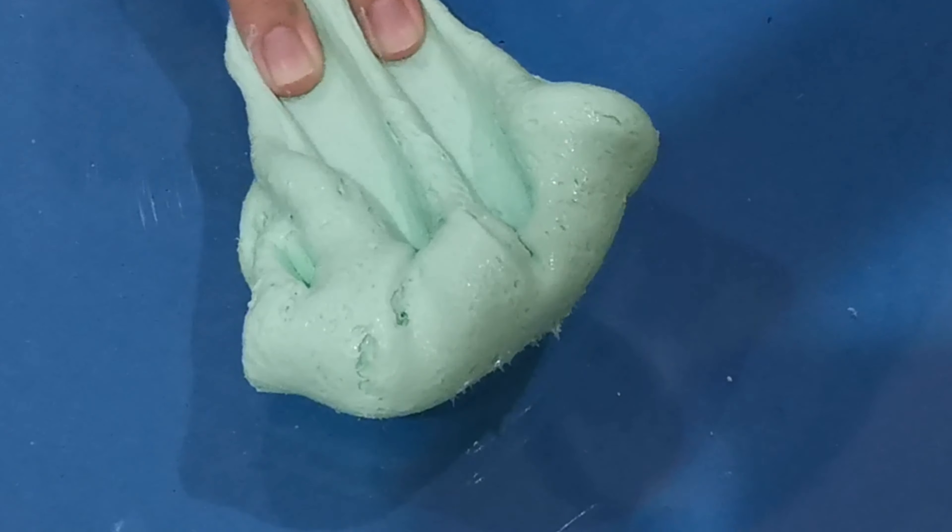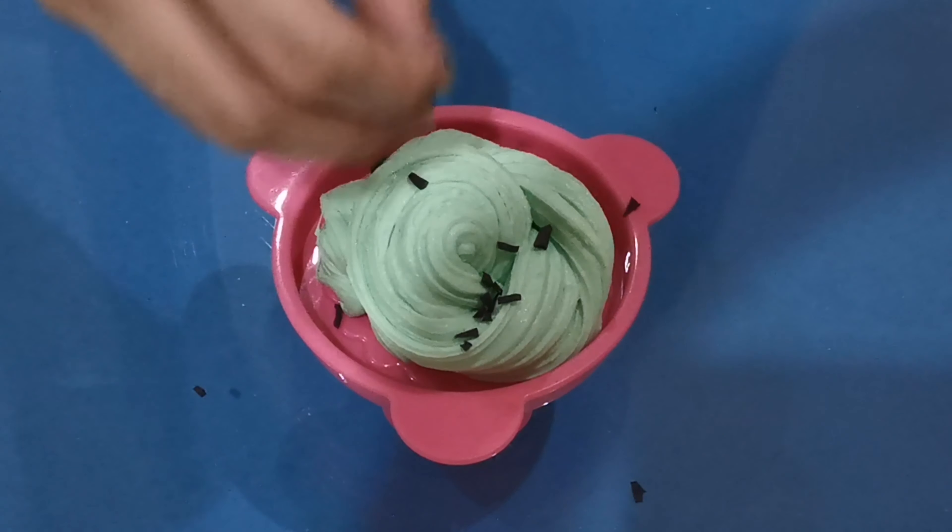It's time to decorate. I'm just gonna swirl my slime into this container and just sprinkle the chocolate bits.